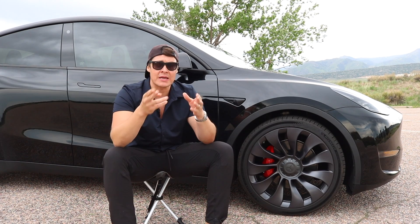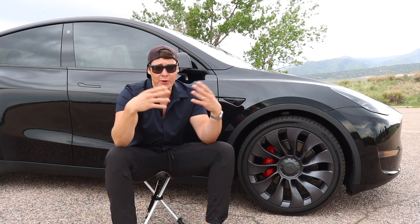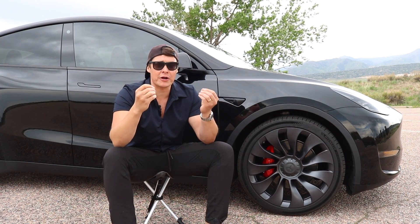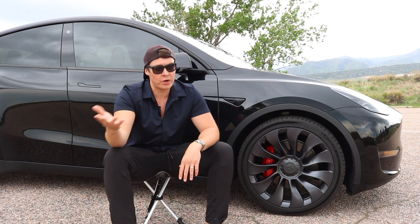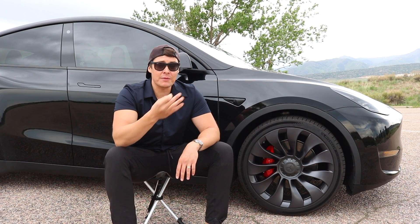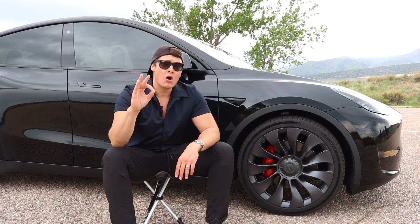You need to carry some sort of fix-a-flat or a patch kit and a compressor with you pretty much on the daily when you've got one of these Teslas, simply because there is no spare tire. I didn't have to use it on my road trip, and I was really thrilled with the rim protection from the tire setup I was running — mainly because I hit some pretty bad potholes and didn't blow a bead and didn't damage the wheel.